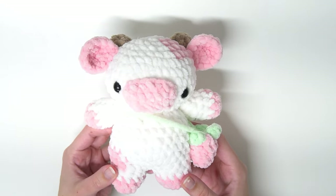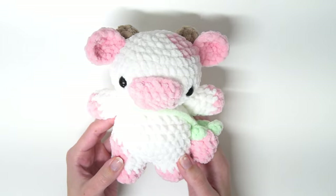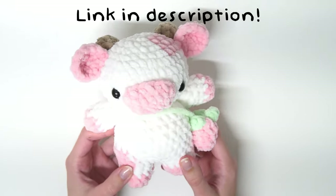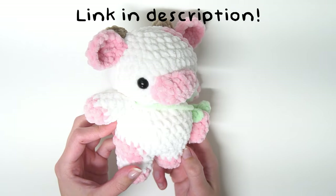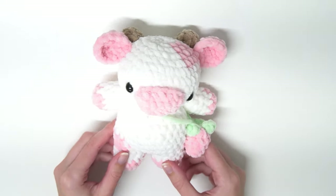This is what the completed cow looks like — and the back of it. If you would like the written pattern for this cow it is now available on my Etsy, so make sure to go check that out in the link in the description. Feel free to drop requests for what tutorial you would like next, and I will see you in the next video. Bye!